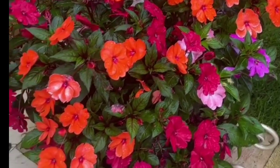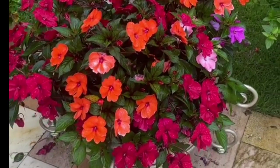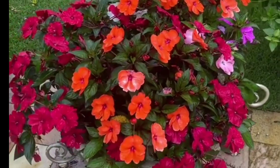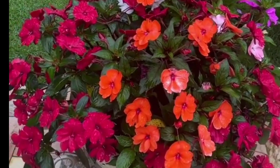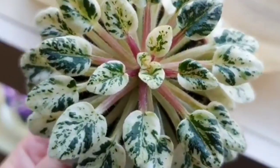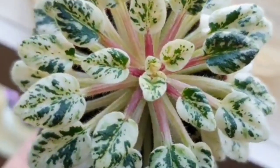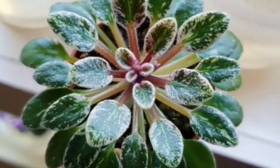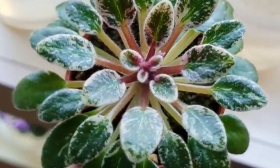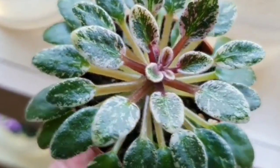Now we are going to show the balsam plant. We will use the balsam plant alongside the Dianthus plant. This is an African Violet variety.